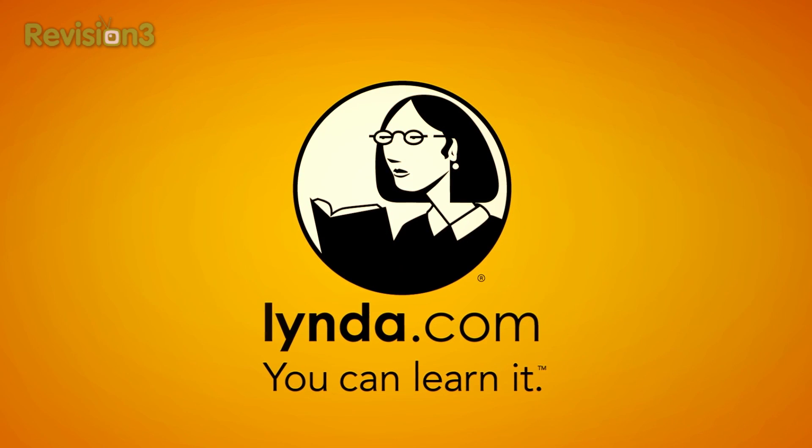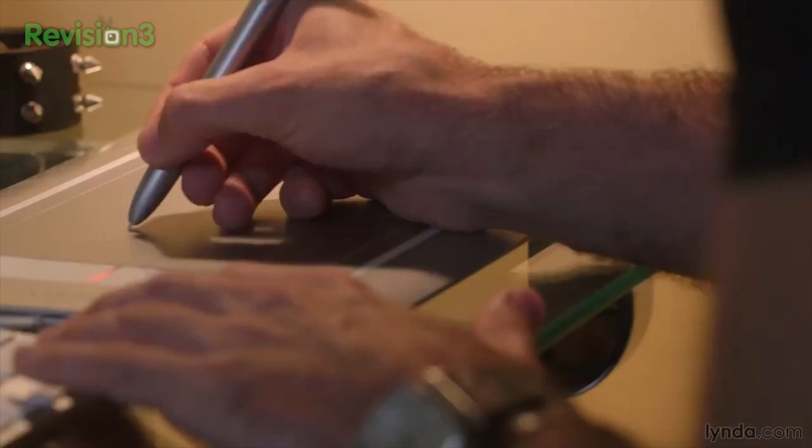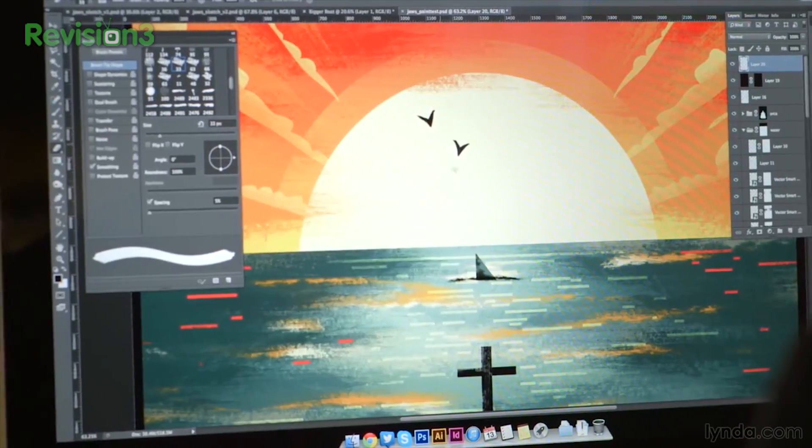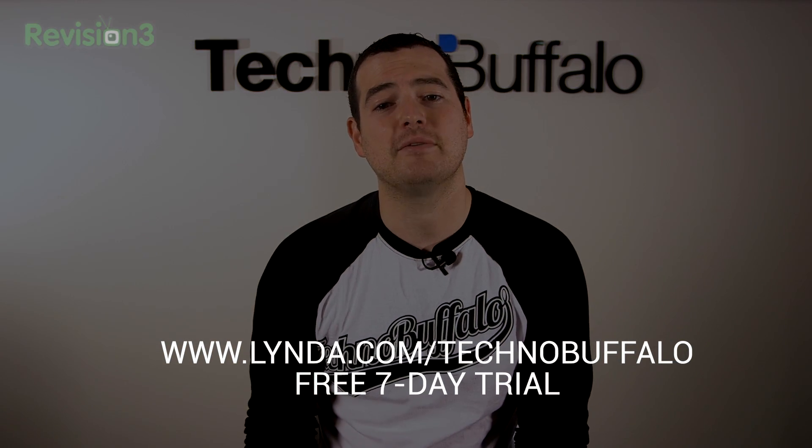Taking a quick sec from talking about this to tell you about our friends at Lynda.com. They offer thousands of engaging, easy-to-follow video tutorials taught by experts in the field. Like, let's say you picked up a new Surface and you want to use a Surface Pen to learn how to be a graphic artist — the folks at Lynda can teach you how to do that. You can learn whatever you want from software, creative, and business skills. Membership starts at just $25 per month, and it's online, so there's unlimited 24/7 access. You can learn at your own pace, or just sit and binge. Courses cover things like web design, programming, photography, business, audio, video, 3D animation, and a ton of other things. Try Lynda.com free for seven days by visiting lynda.com/technobuffalo.